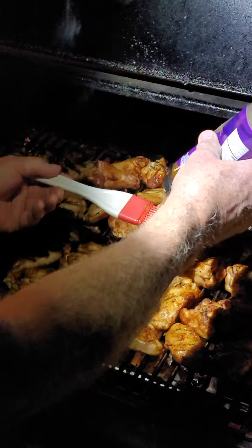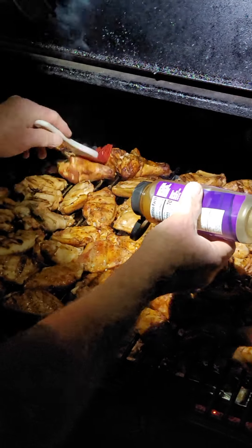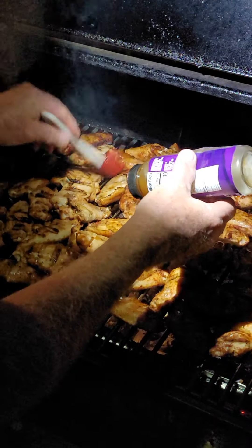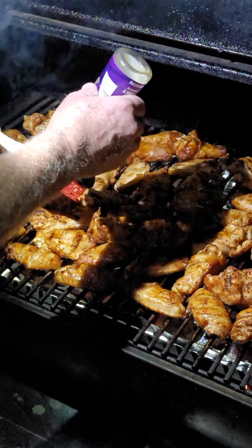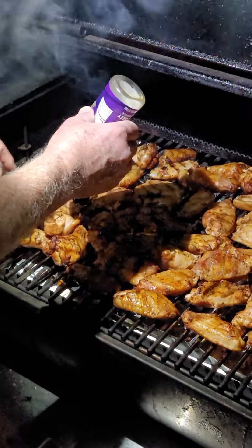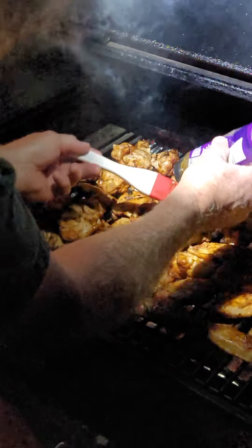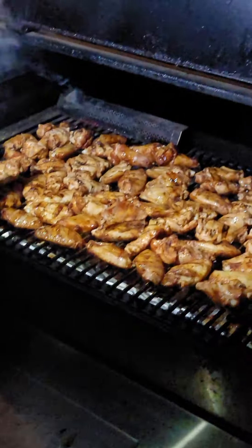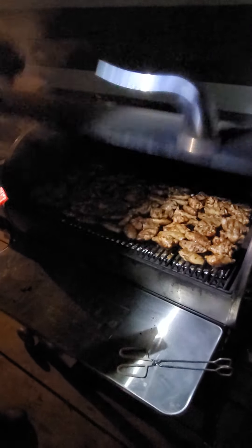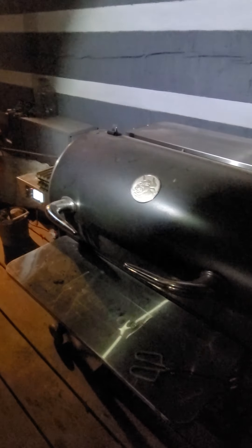I really like these little silicone brushes like this instead of a regular brush — they really clean up easy and they hold your sauce good. As you can see, we're getting a nice color to them. That glaze will just make that color even nicer. I think we've got it all on there. The smoke tube is going good — I may have another 30 minutes worth of smoking out of that, but by the time that quits, they've already got enough smoke in them anyway.